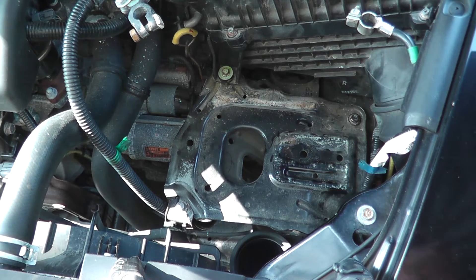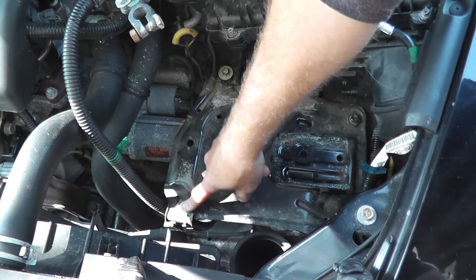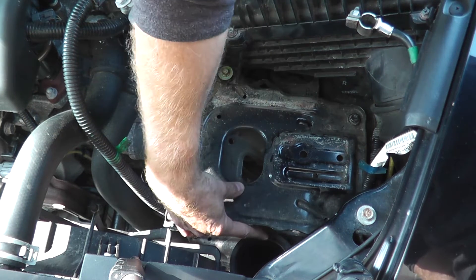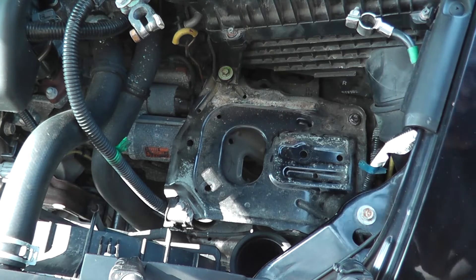Now underneath the battery is the metal battery tray. That's a 10 millimeter fastener — two 10s. These are 12s, and then there's one sneaking on the side here. Then we'll be able to remove this and get clear access to all the sensors.